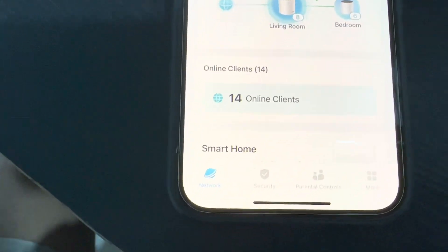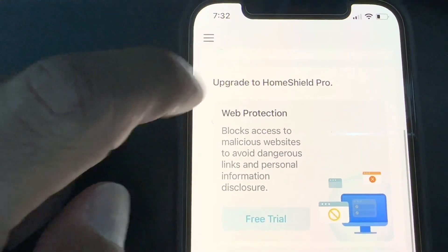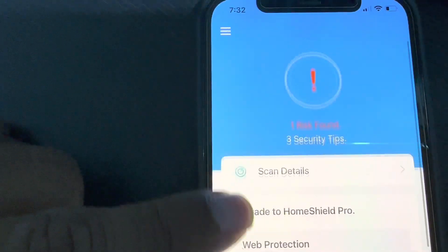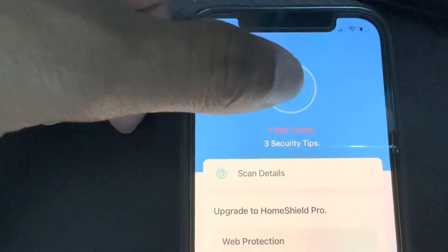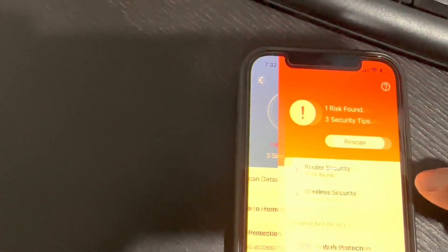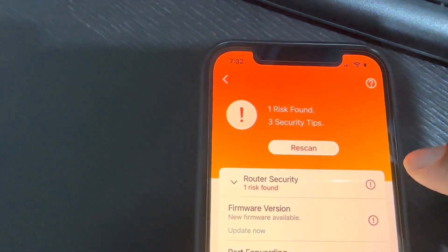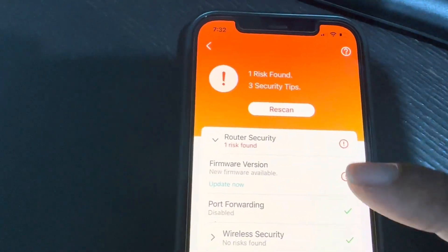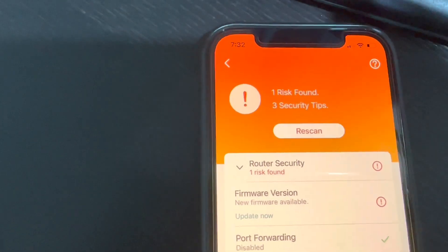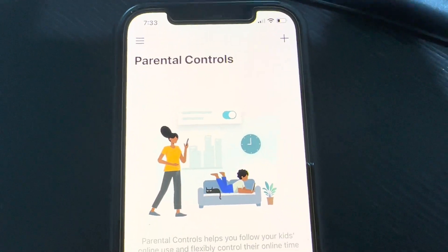Let's explore the other options. Under Security, you can see there's an option to upgrade to Home Shield Pro, which is a subscription. It shows one risk found — clicking on it reveals that a firmware update is needed for the Deco units. We'll do that after exploring further.